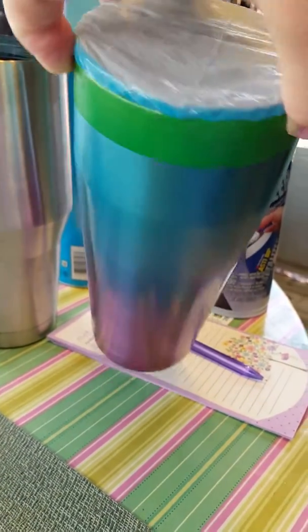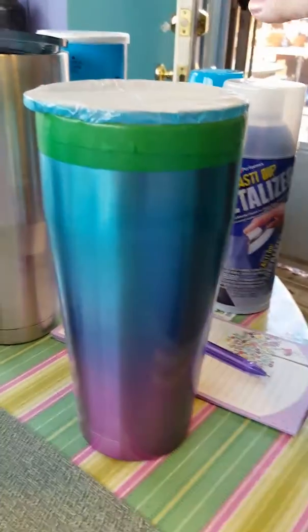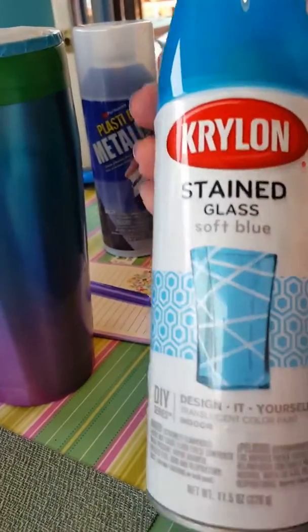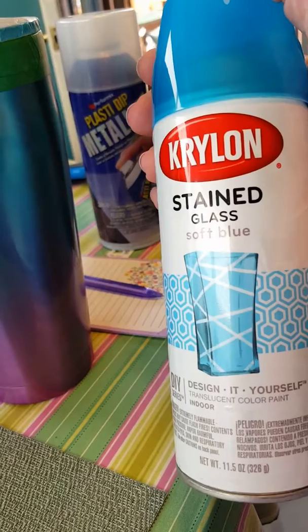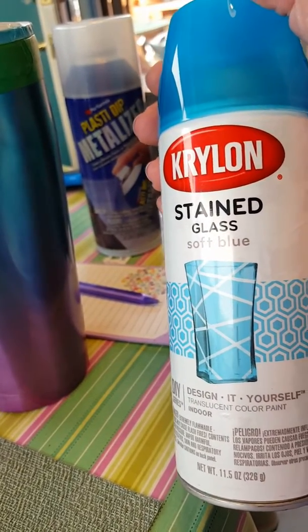I'm sold — definitely on using this Krylon stained glass paint. It does come in a darker blue, a green, a pink, and I think there's an orange. I'm not quite sure — you'll have to look at it online.